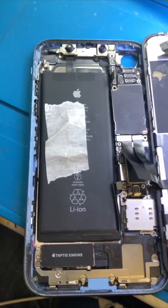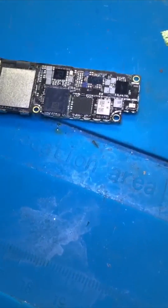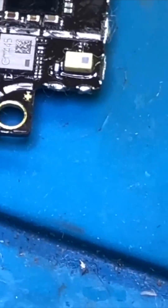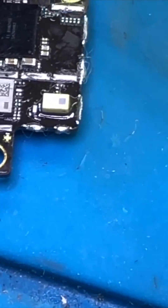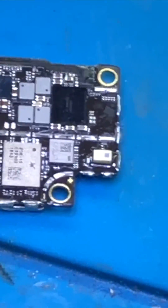We have this iPhone XR in for no power. We've disassembled the phone and now we're checking what we have on the other side. We removed the shield of the XR and, as usual, I always suspect this capacitor, which most of the time is shorted — and that is the reason the device doesn't power on or charge.